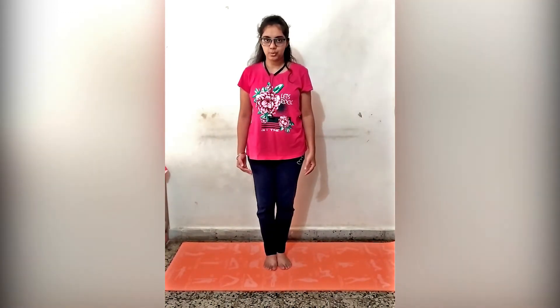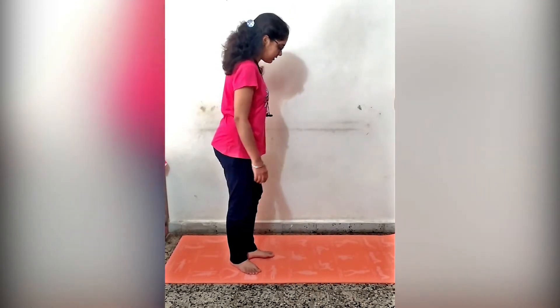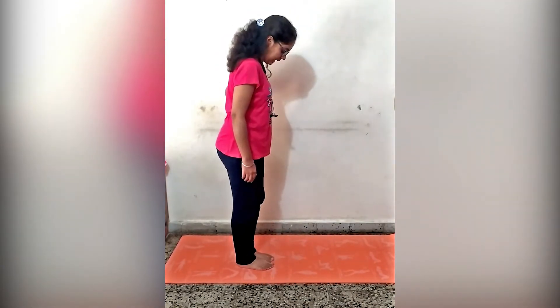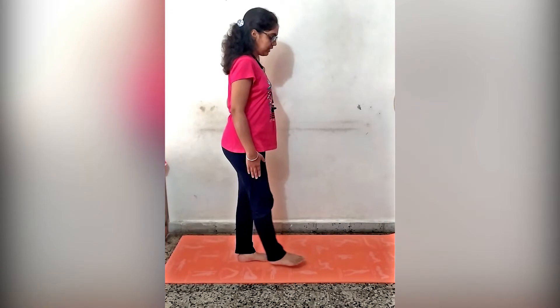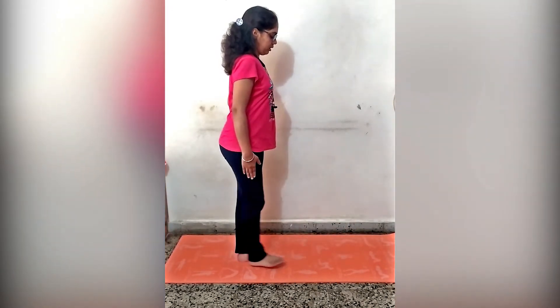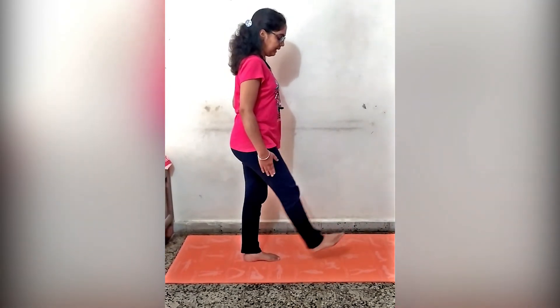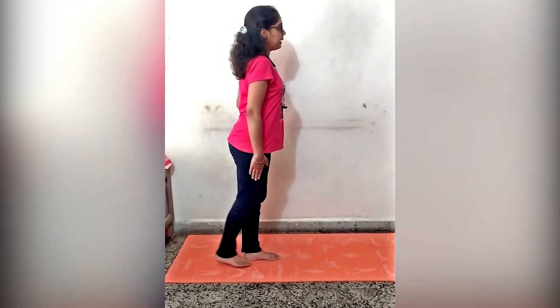Now I am showing you some exercises in the standing position. The first exercise is the four-way hip move. In this exercise, we move our hip in four directions. Stand with support and then do hip flexion like this, for 10 times. Then move the hip into extension.